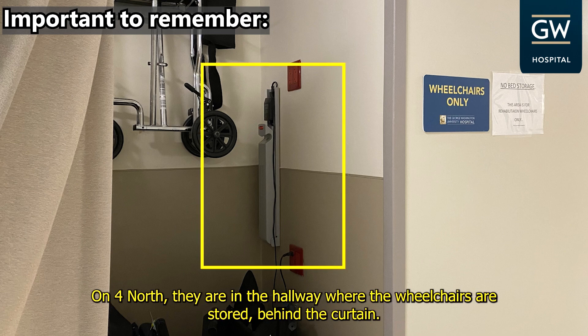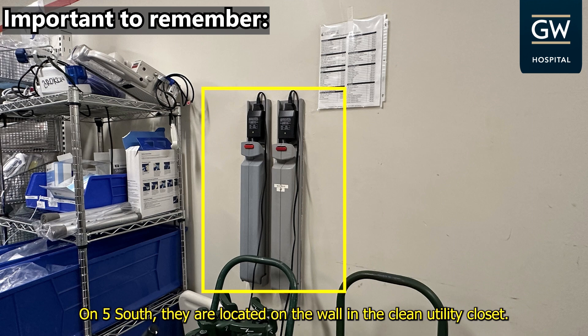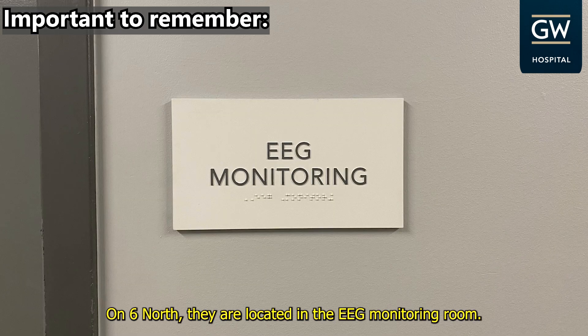On 4 North, they are in the hallway where the wheelchairs are stored behind the curtain. On 5 South, they are located on the wall in the clean utility closet. On 6 North, they are located in the EEG monitoring room.